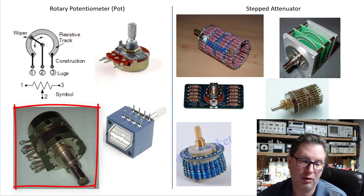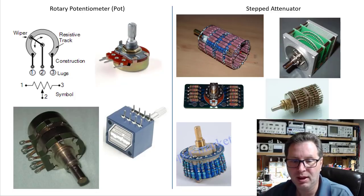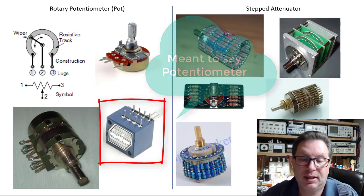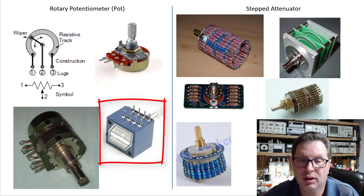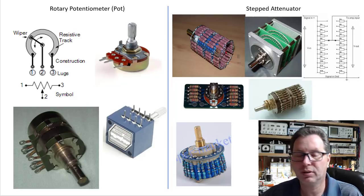At 50% on a ganged 100k pair, you should measure 50k between pin one and two on both the front and back potentiometer. Shown here is what's commonly known as an Alps Blue pot. They use really good resistive tracks — a certain carbon type — giving a really smooth feel. A lot of audio guys like them because you don't hear scratchiness as you turn the volume knob; it's a very soft, smooth turn.